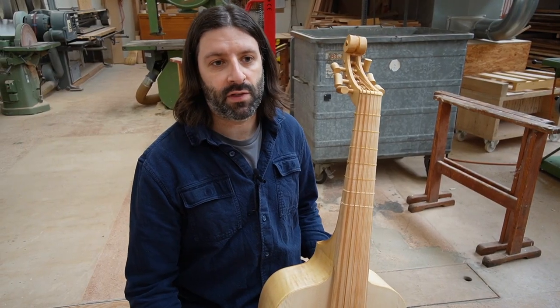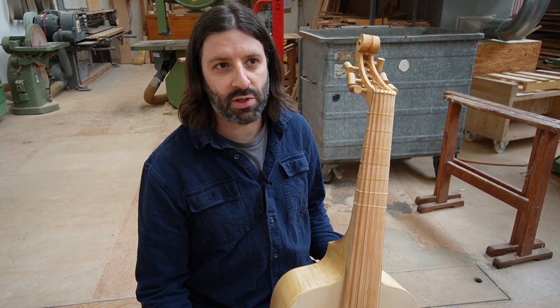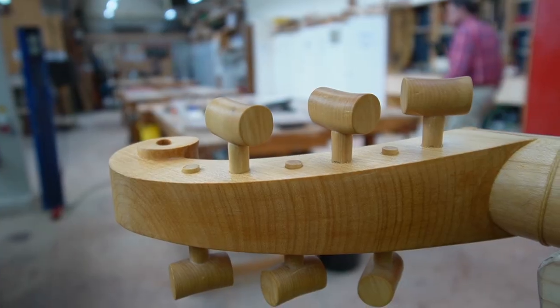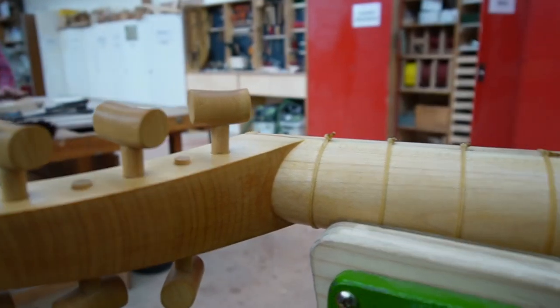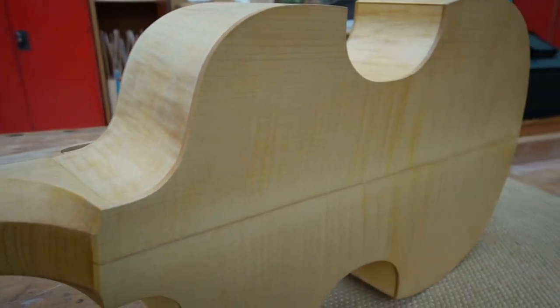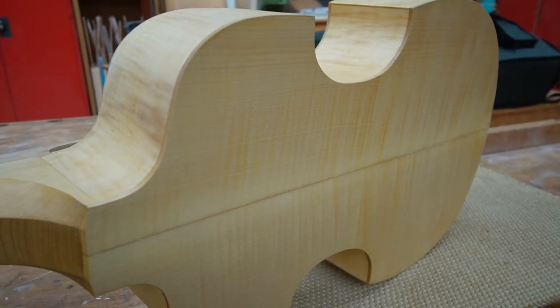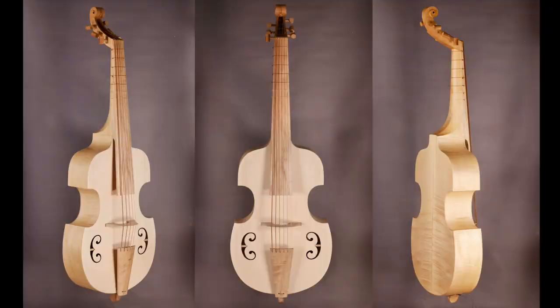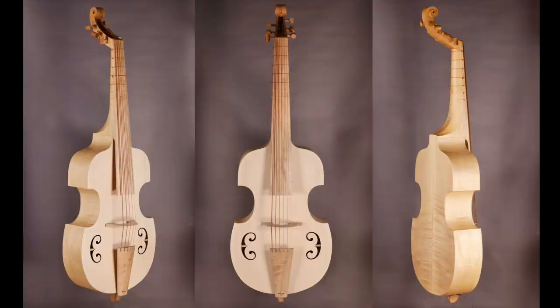You have an idea, you have a vision for it — or vision maybe is the wrong word, because we're thinking about the sound as well as the structure. And you can project a bit, but this shape and its details are so strange that it's a bit of a surprise every time we set it up and do adjustments. We're learning a lot, which is really important.